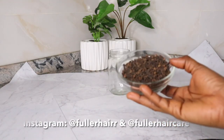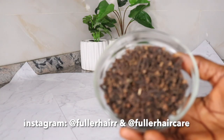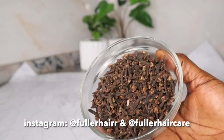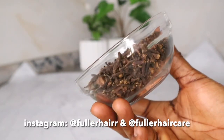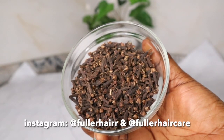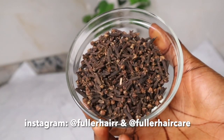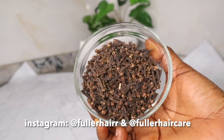My very first ingredient is cloves. I make use of clove buds. If you have the powder, feel free to use the powder if that's what you have. Cloves promotes hair growth and reduces hair fall. It helps to solve the problem of hair thinning, keeps the scalp fresh and reduces scalp infection. It also provides a clean sensation and keeps you fresh.